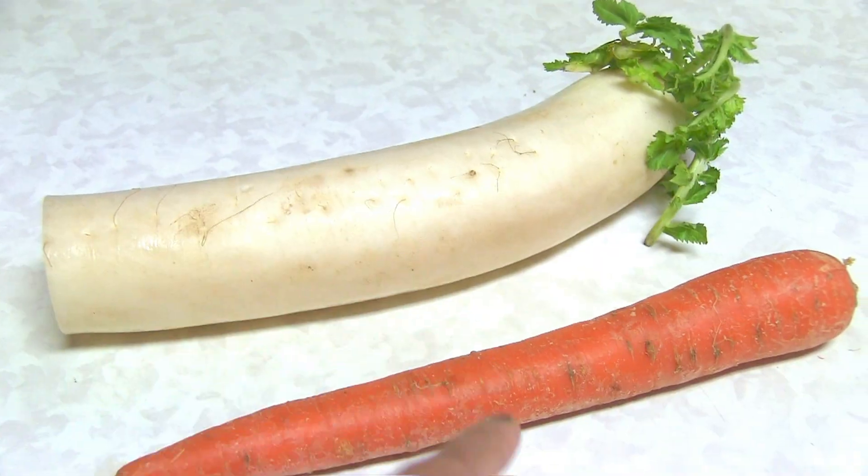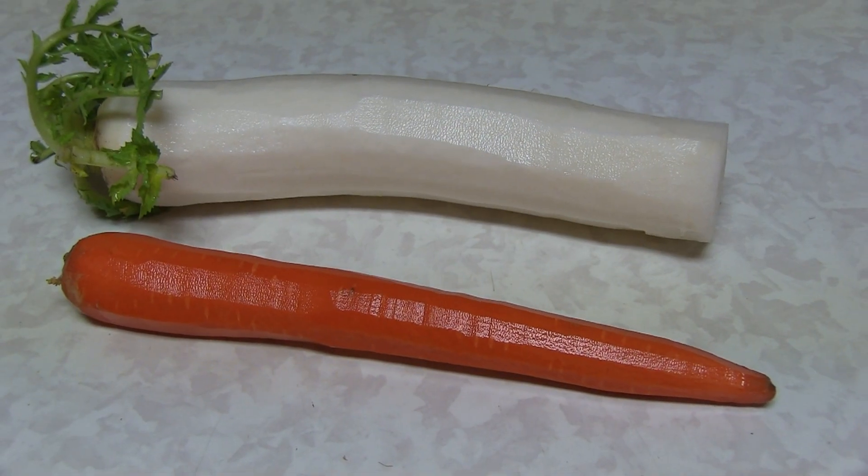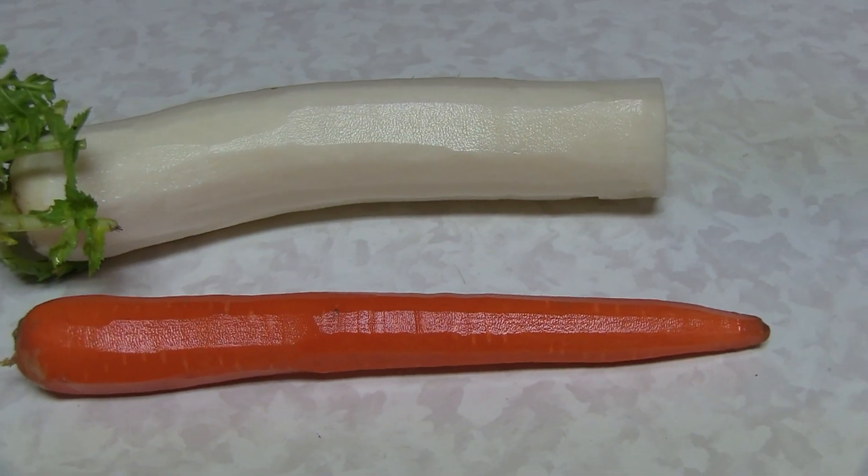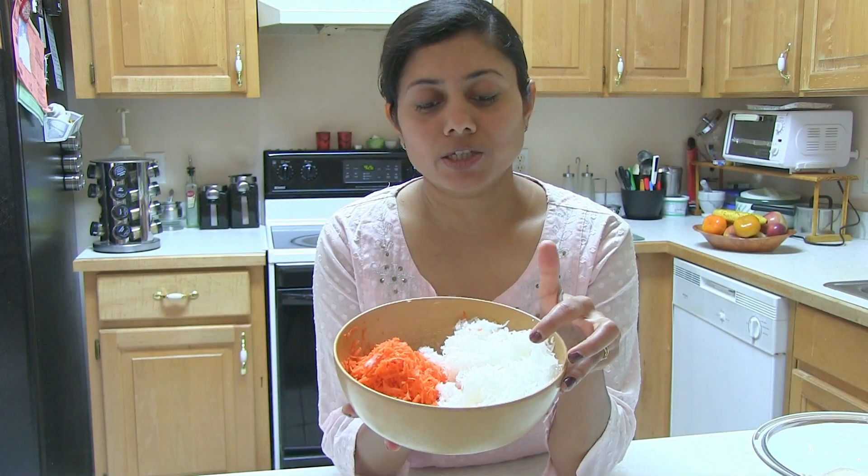It's basically carrot and white radish. The first thing I'm going to prepare is carrot and radish — here I have Muli and gajar. I'm going to peel, wash, and shred. Look at this when you peel them — they look so beautiful, and the combination of gajar Muli is perfect. Here I'm done shredding radish.